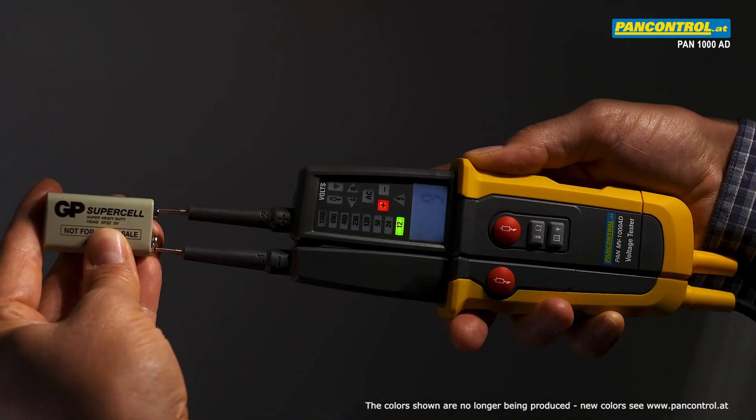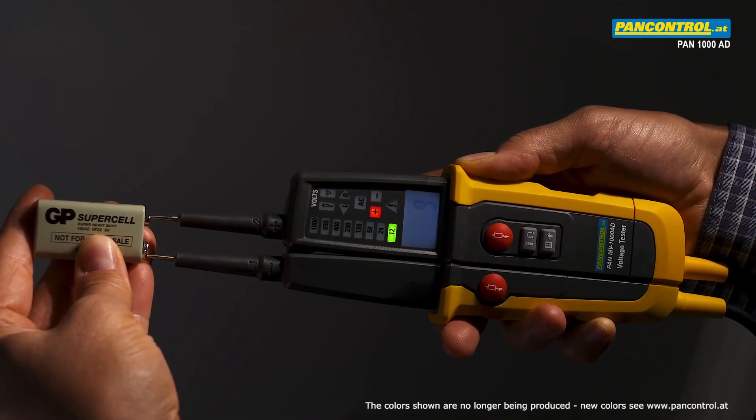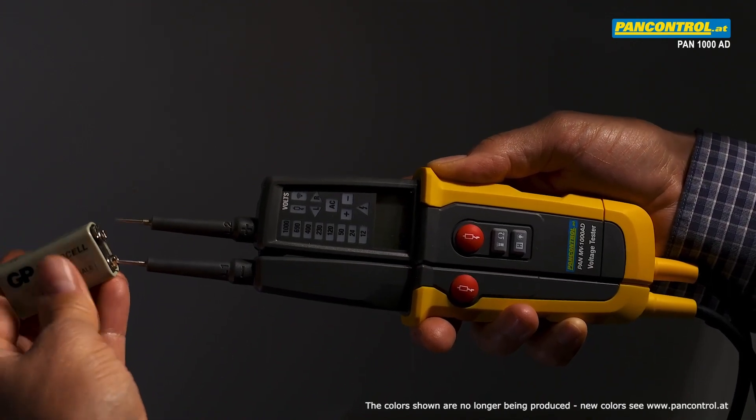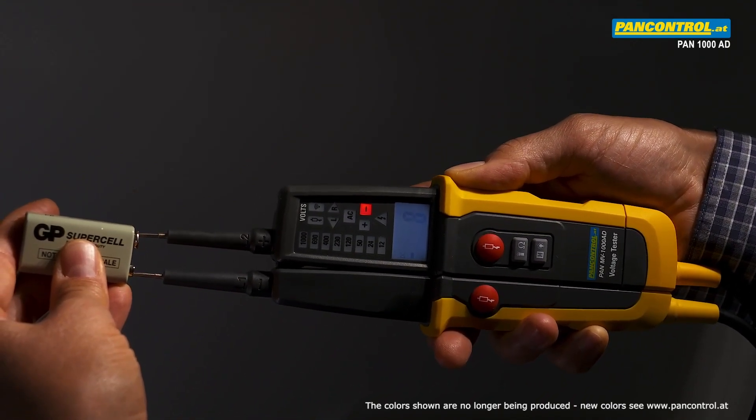During DC voltage test, for instance with a battery, the polarity of the right test tip is shown along with the voltage — in this case the plus pole. After changing the polarity, the minus pole is shown.